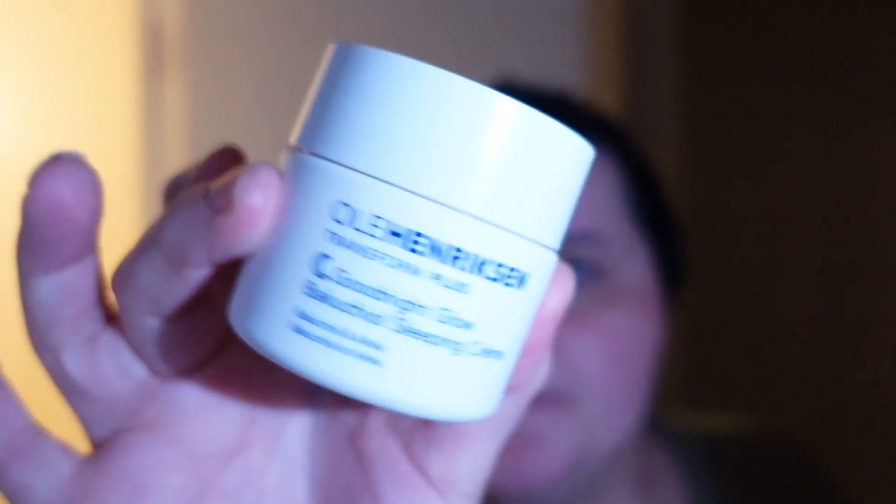Then I use my moisturizer — the Ole Henriksen Goodnight Glow Sleeping Cream. It's really good. It might not look like I've used a lot but I have. Just a heads up, this stuff will sting a little if you have any cuts.